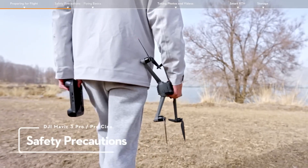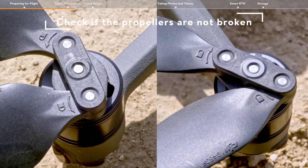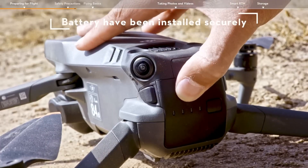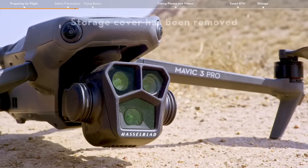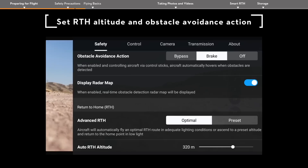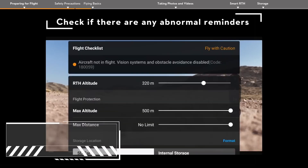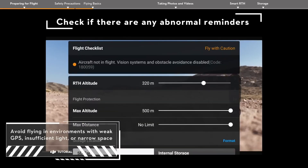Safety Precautions. Check if the propellers are not broken, and that the propellers and battery have all been installed securely, and the storage cover has been removed. Check if the remote controller stick input is correct. Set the RTH altitude and obstacle avoidance action. Check the flight interface in the app to make sure that there are no abnormal reminders.